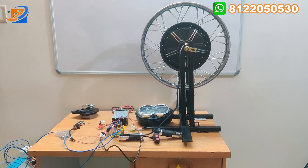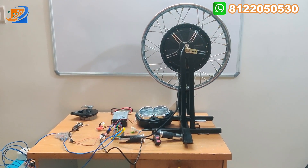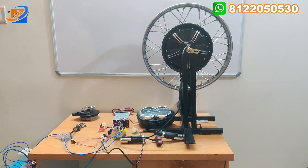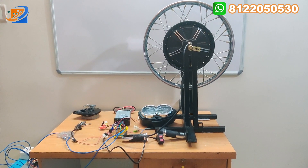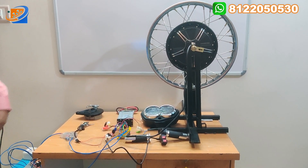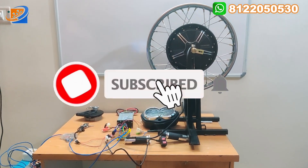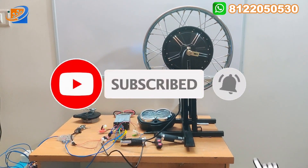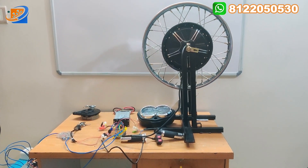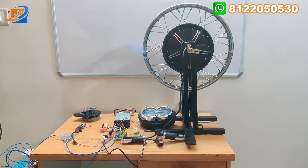Hi, hello, welcome to Sri Electronics and Embedded Solutions, Koyimuthur. Now we are going to see an interesting topic — a 48V/60V 1000W 18-inch hub motor coming in the CVZ brand, especially used for splinter kind of applications. The wheel size is 18 inch, and we have availability in 16, 17, and 18 inch. The 16-inch is used for XL Super, and 17 and 18 can be used for bike kind of applications.